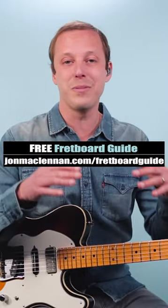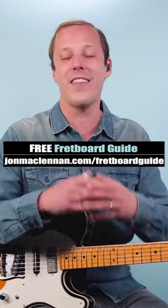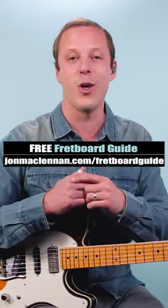So those are called double stops. Give them a try, and to learn how to play licks like this anywhere on the neck, grab my free fretboard guide PDF. There's a link below this video.